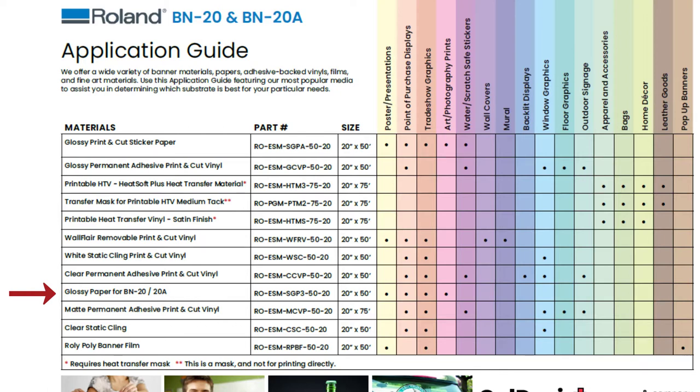The last media on our list is the banner film. This is that thick, sturdy material you see on pop-up banners at trade shows, markets, and stores. If you have questions about any of the roll-in media covered in this video, visit colemanandcompany.com and you can live chat with one of our supply experts.